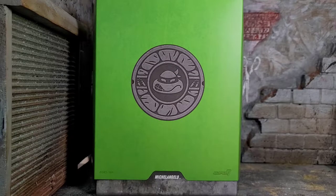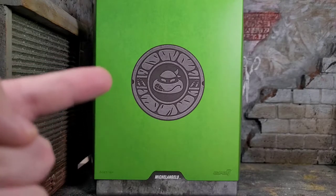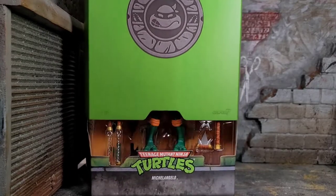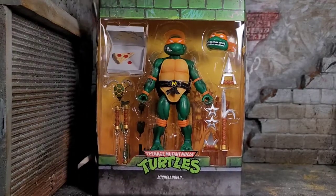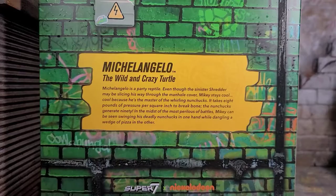On the other side of the slipcover it does say Teenage Mutant Ninja Turtles. The big difference is it says Michelangelo and the actual logo has some slight differences right there. Then you just take the slipcover right off, revealing the figure and all the goodies that he comes with. The artwork on the back is exactly the same as the other turtles — we just have different read-up information, so feel free to pause if you want to read it.